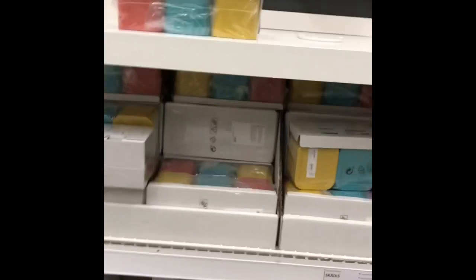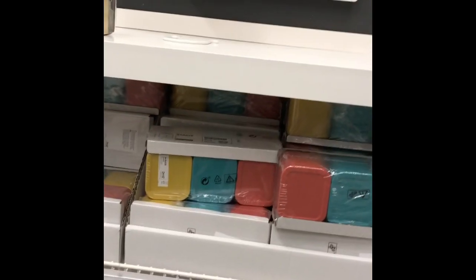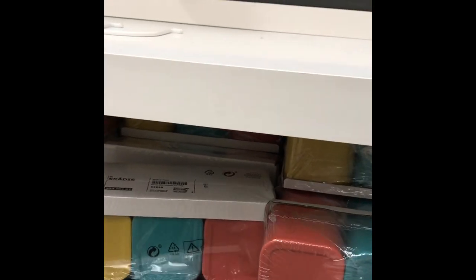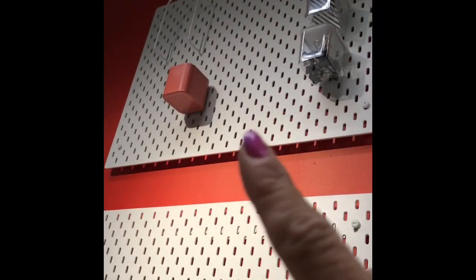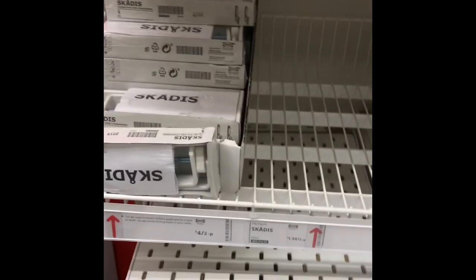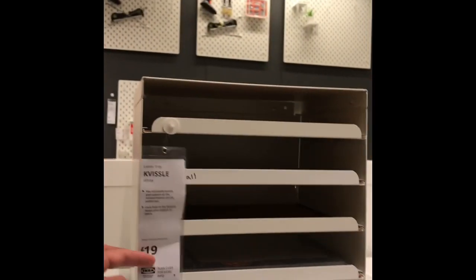Now I want a couple of the pots. They've got colorful ones but I'm not keen on the colors — I'd prefer a plain one. Unfortunately the white versions are out of stock, so I'm going to take a gamble and get these lidded ones and just hope I can slide them back in without knocking them off every time. I'm going to get the pegboard and a little pack of hooks.